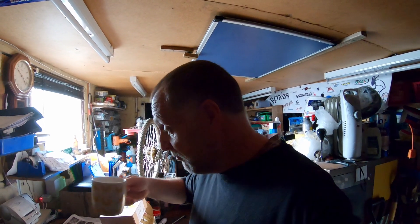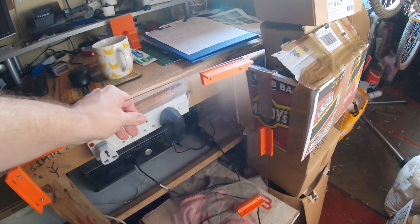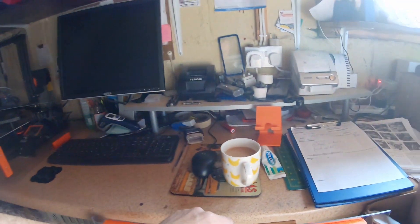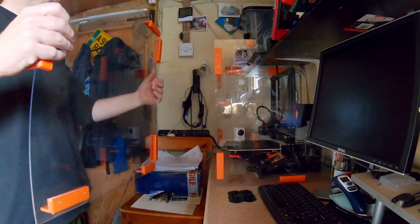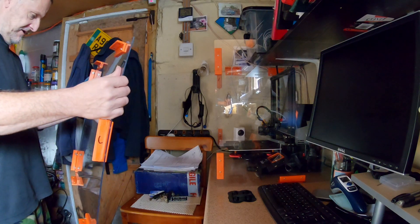I'm going to show you my printer setup. There's my 3D printer, and this is an enclosure that I've made. It's got three pieces of perspex which basically click together like so.